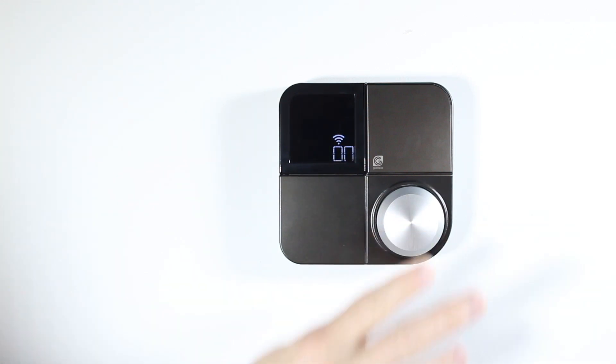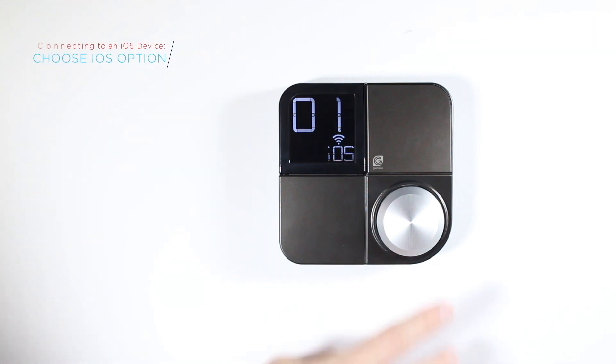After selecting On, the Greenlight G-Squared will display a 01 on the screen. Next, select the option that best represents the device you'd wish to connect. In this case, choose the iOS option for your iOS device.